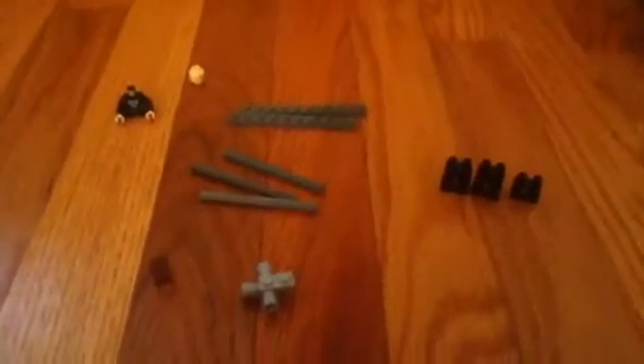Hey YouTube, AdNettyFan here. I'm going to show you how to build a Lego Slenderman.